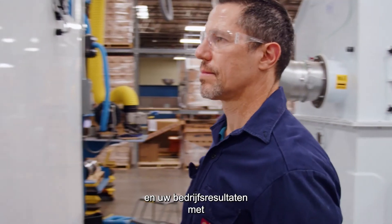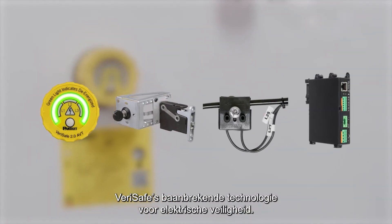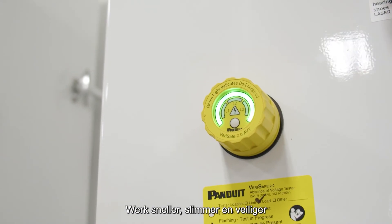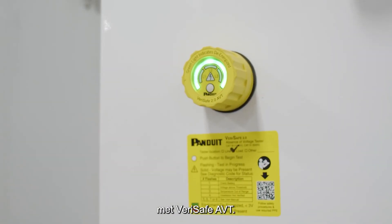Safeguard your employees, your equipment, and your bottom line with a family of products utilizing VeriSafe's groundbreaking electrical safety technology. Operate faster, smarter, and safer with VeriSafe AVTs.